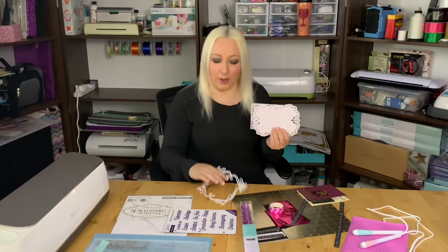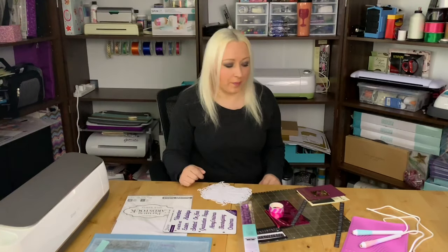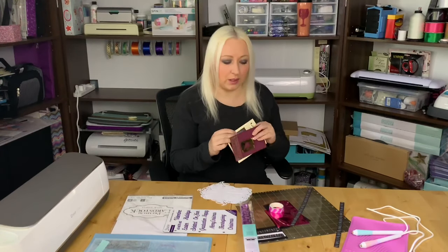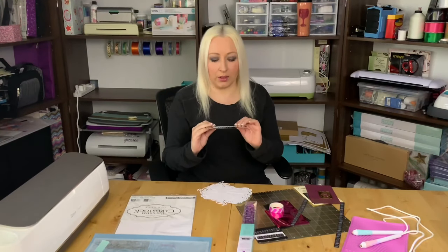Hi everyone, welcome to my channel. Today we're going to be talking about stencils that you can create by yourself and use with your foil quill freestyle pens, or anything else you have — other pens, pencils, markers. We'll also be talking about some other things you can use as stencils, and we're even going to use some dies — these are the little ones.